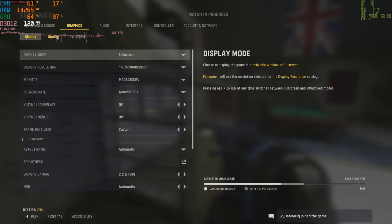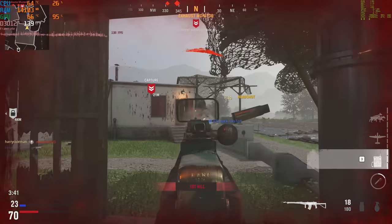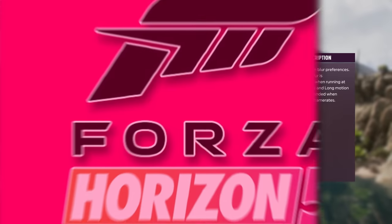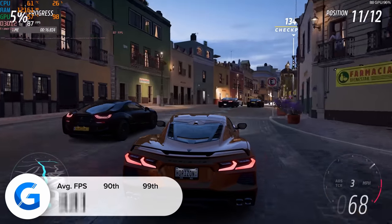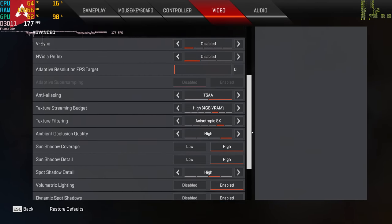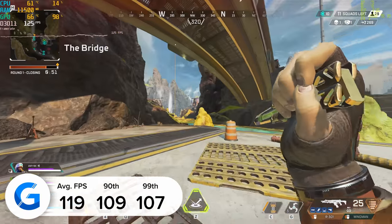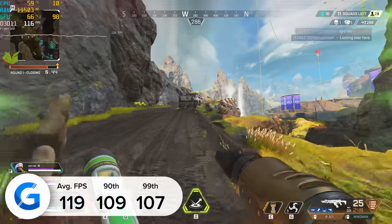It was a similarly positive story in COD Vanguard. Tested at 4K high settings with DLSS enabled and set to performance mode, we hit 166 frames per second — exceeding 160 FPS in the very latest COD title. Forza Horizon 5 was a similarly great story: 4K ultra settings in the latest Microsoft racing title delivered more than 90 frames per second on average. Apex Legends, one of our eSports games today tested at 4K high settings, delivered 119 frames per second, with 109 and 107 for our 90th and 99th percentile results. Apex is quite hard to run, so to achieve these frame rates at 4K was awesome to see.